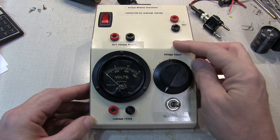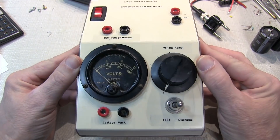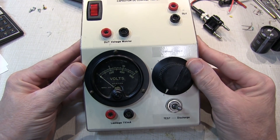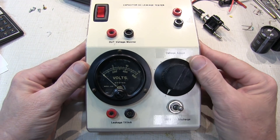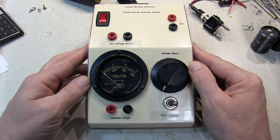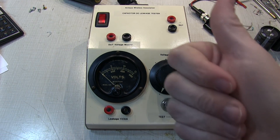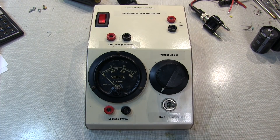I hope you enjoyed this video talking about leakage in capacitors and how to test for leakage using this direct method of high-voltage application and current measurement, using this circuit board from AWA - also linked down below. Thanks as always for watching. If you liked the video, give me a thumbs up, and if you haven't subscribed already, please consider doing so.